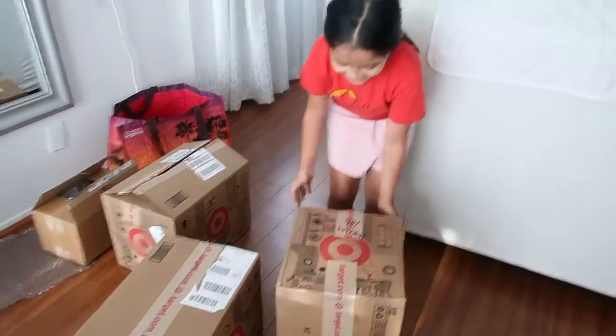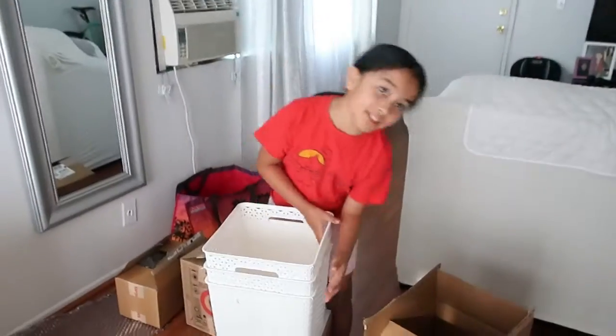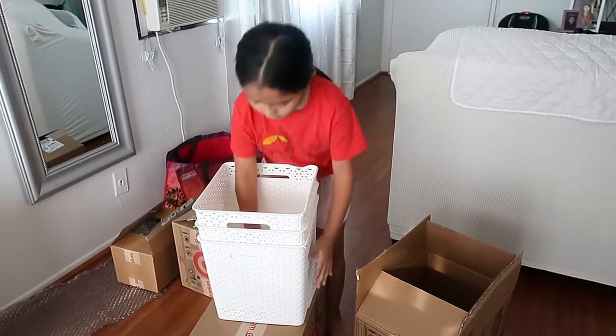This is going to be hard, so my mom took it out for me. Thank you, mommy. These are the ones, these are the bins.